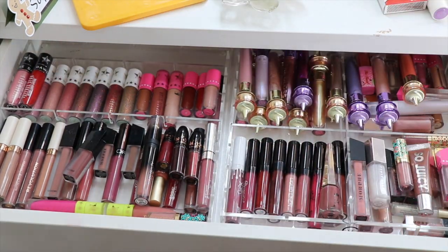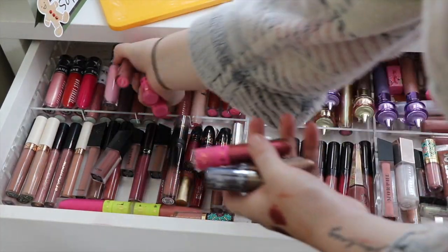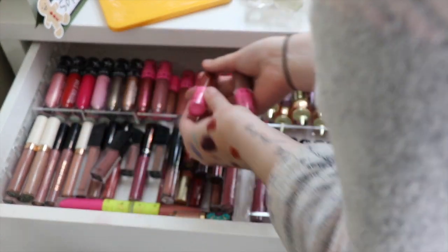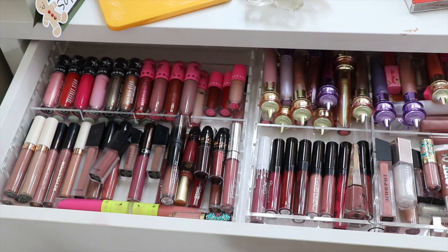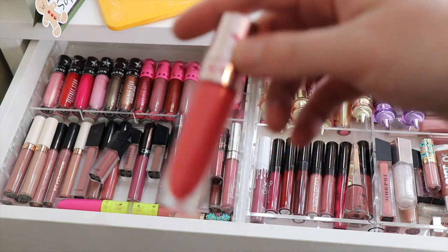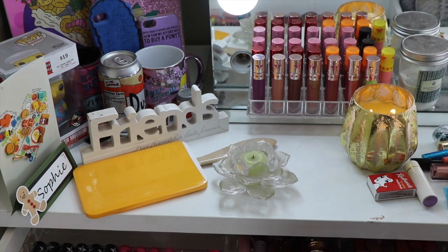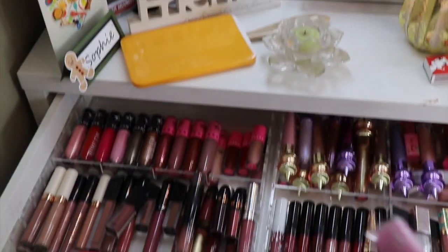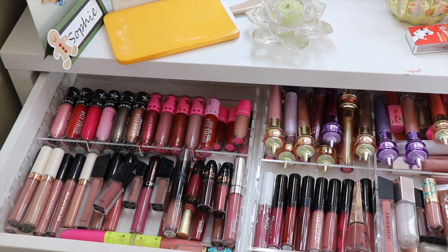All of my Shane ones go together. I've got this one with a silver cap, so I'm going to take this pink cap one and put my other silver cap there, then go back down and put this one there. Those are the last couple of things for this drawer.